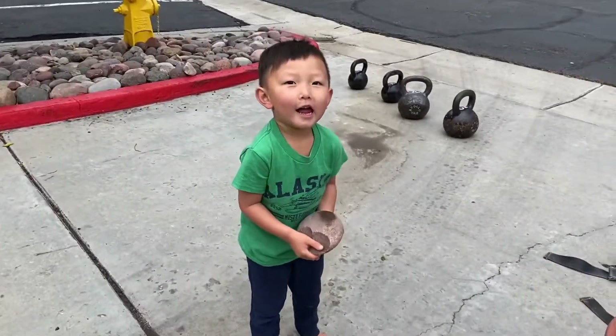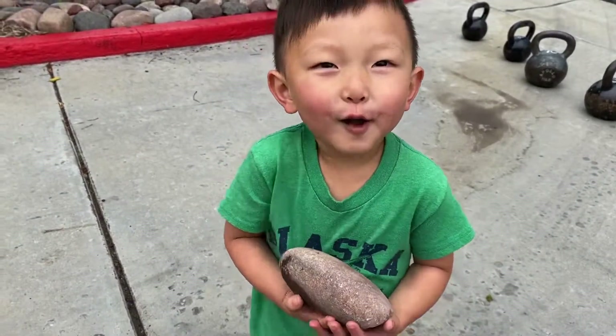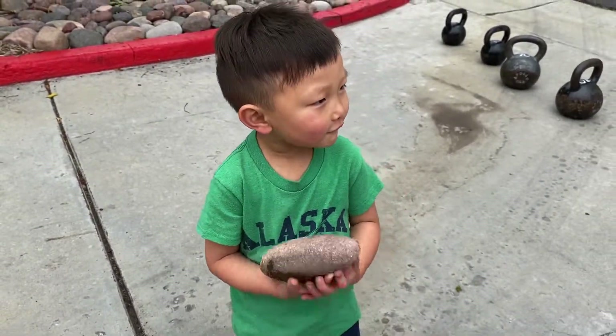Caleb, what are you focusing on? Why are you holding the rock — what are you working on?